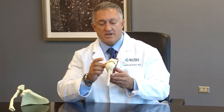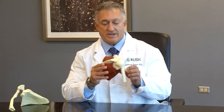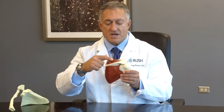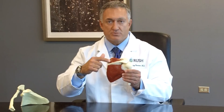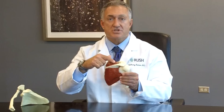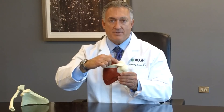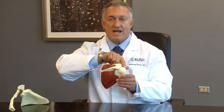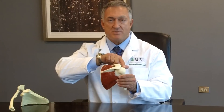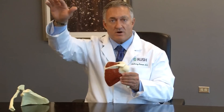The rotator cuff tendon is formed by four muscles that come from our shoulder blade. If we look from the back of the shoulder, there's a muscle above the spine of the scapula called the supraspinatus — this is the most commonly injured tendon. It goes underneath the bone known as the acromion and attaches to the outside part of the arm, and this muscle is responsible for a part of our early movements of raising up our arm.